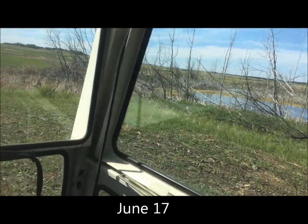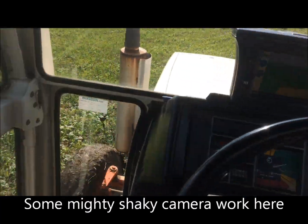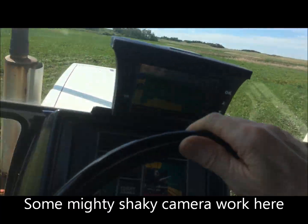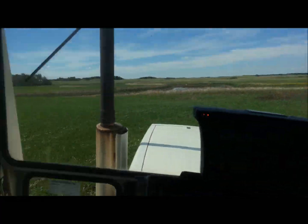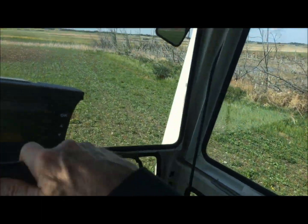A little bit of spraying going on here on the weekend. It's ridiculously muddy. This field is way overdue for spraying. Canola is just about out of sight behind the wild oats. I'm not making too bad of tracks most of the time. It's the odd spot - it's pretty greasy.